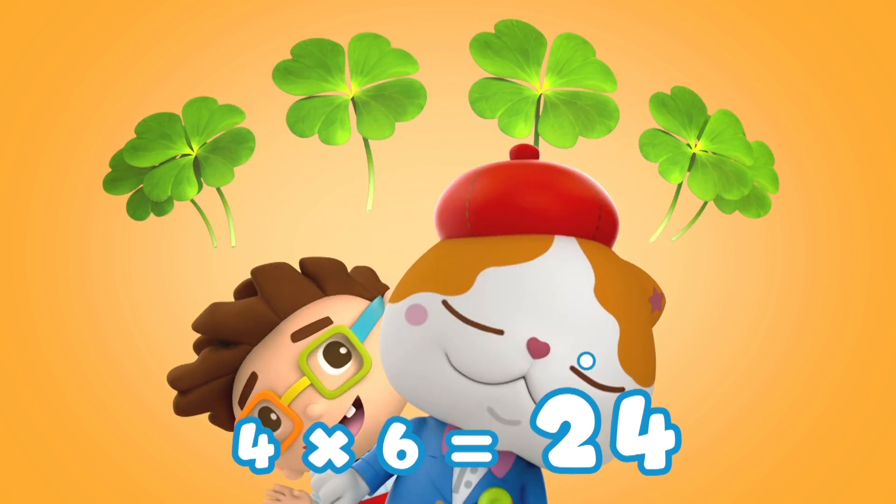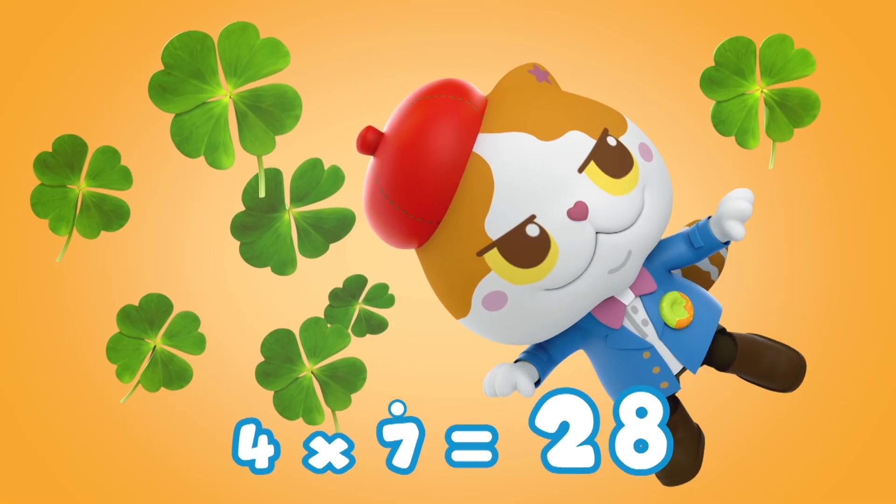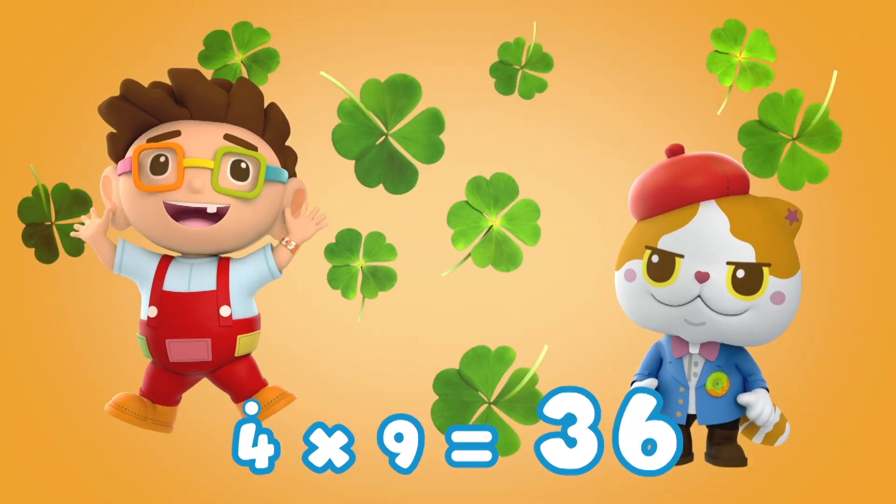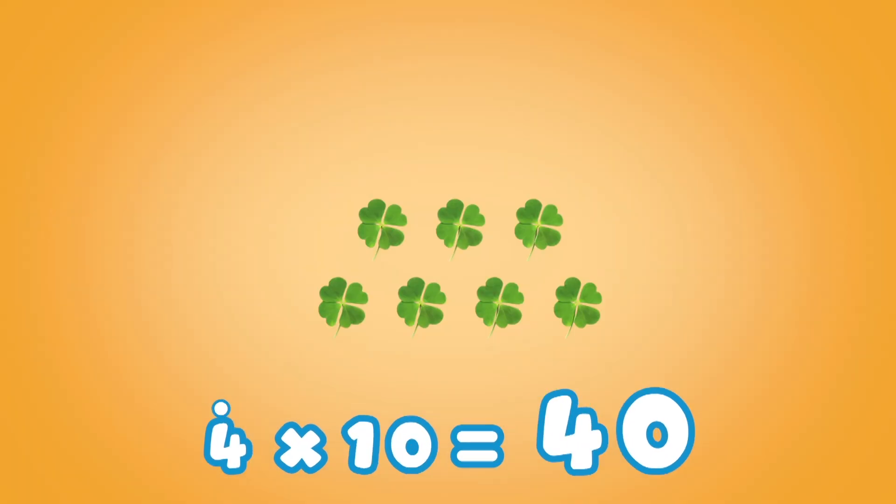Well done! 4 x 6 is 24, 4 x 7 is 28, 4 x 8 is 32, 4 x 9 is 36. 4 x 10 is 40.